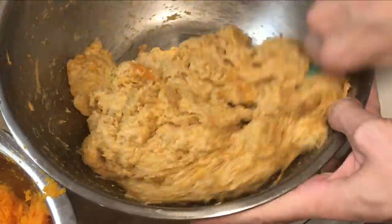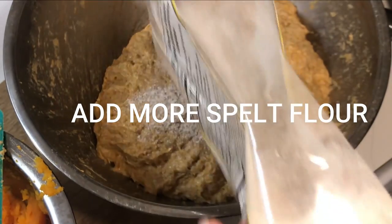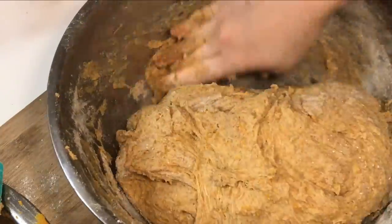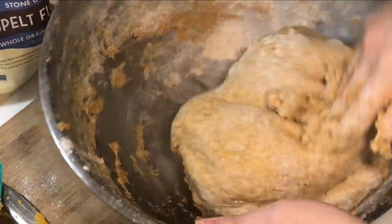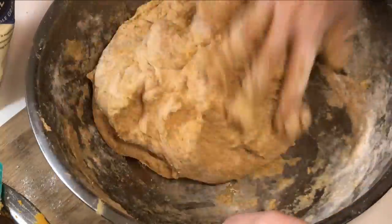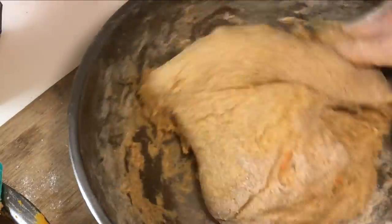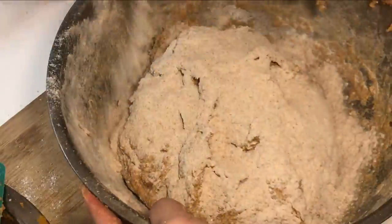This is a little bit too sticky, so we do have to sprinkle some spelt flour on top of it until it's a good consistency. When you're making bread you don't want it to be too sticky — you want the dough to be a nice ball. As you can see we're just adding a little bit more spelt flour, kneading it by hand until it's firm enough. We probably added at least another half cup through all that.